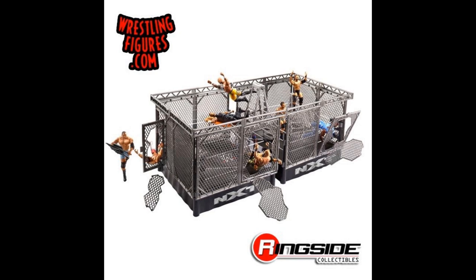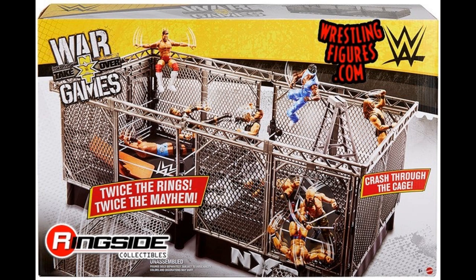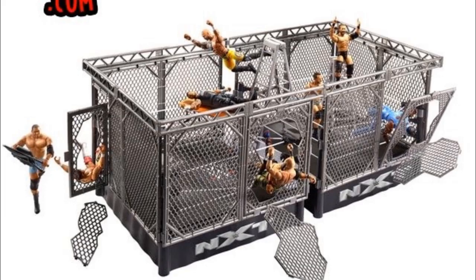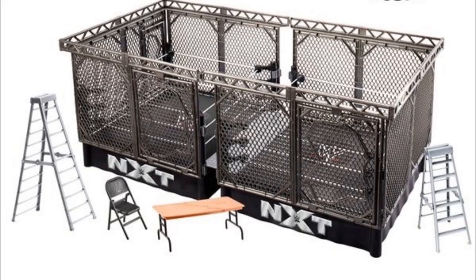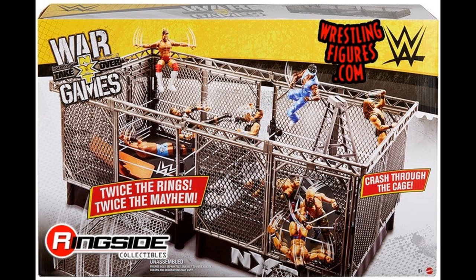I actually want to review it and see how it would look assembled. On the packaging it still looks really big — you've got the ring contained by two cages. In the middle it looks like they have a steel plate going between the rings, and I'm wondering if it's two completely separate rings you could use independently, or if they have to go together. I can see little connectors at the top — maybe you can even set up a single steel cage match.